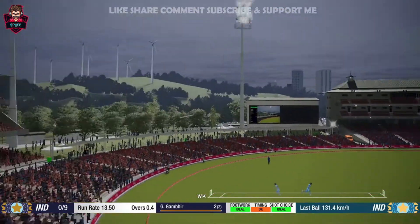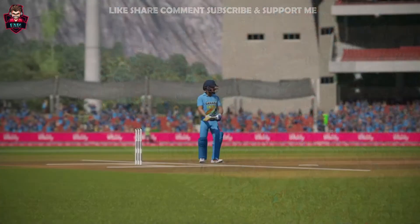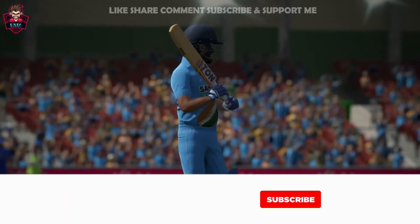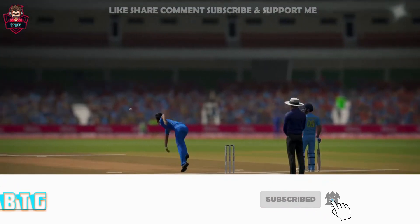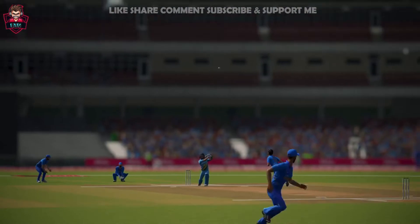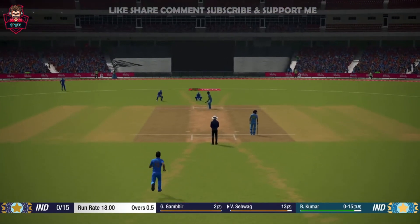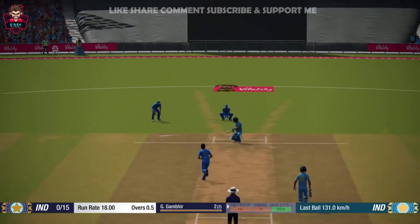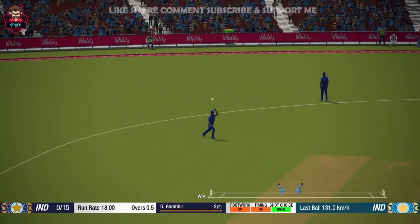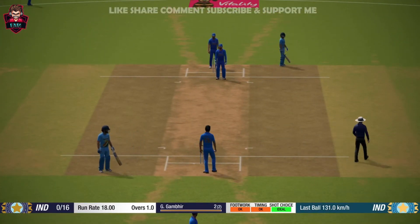Oh, nice shot! Yep! This should be closed! Give away a bit too much now!